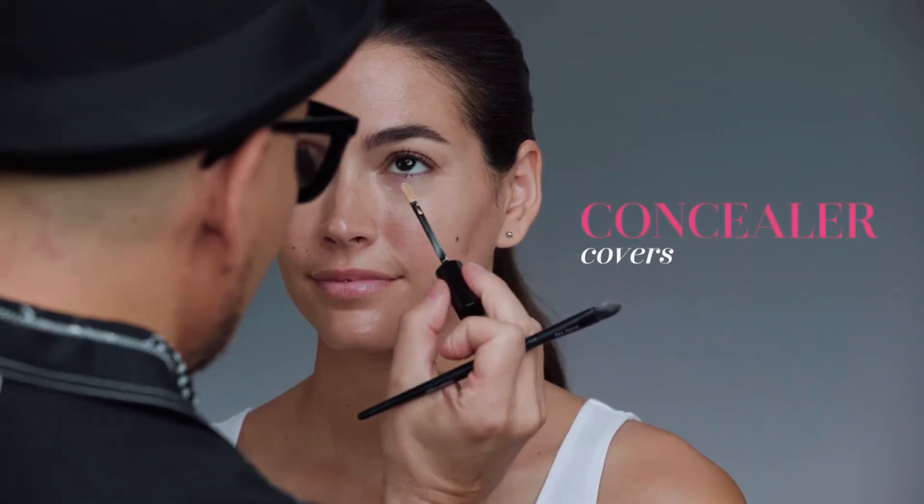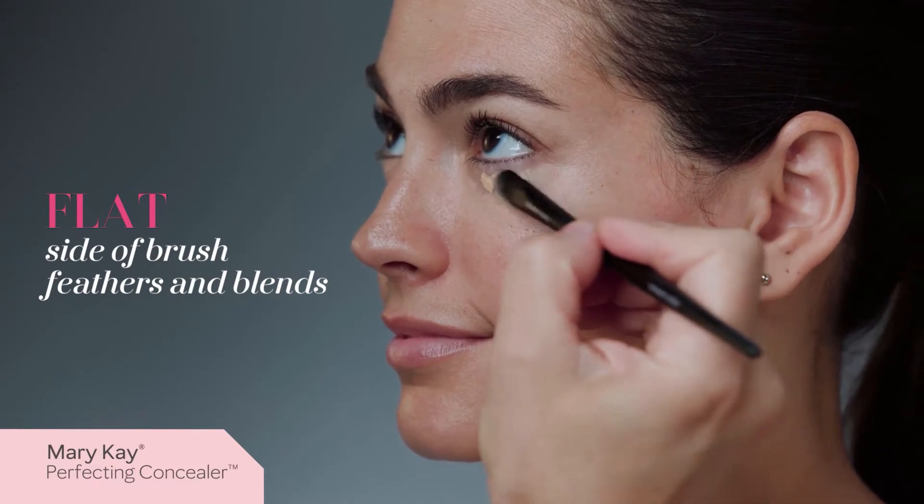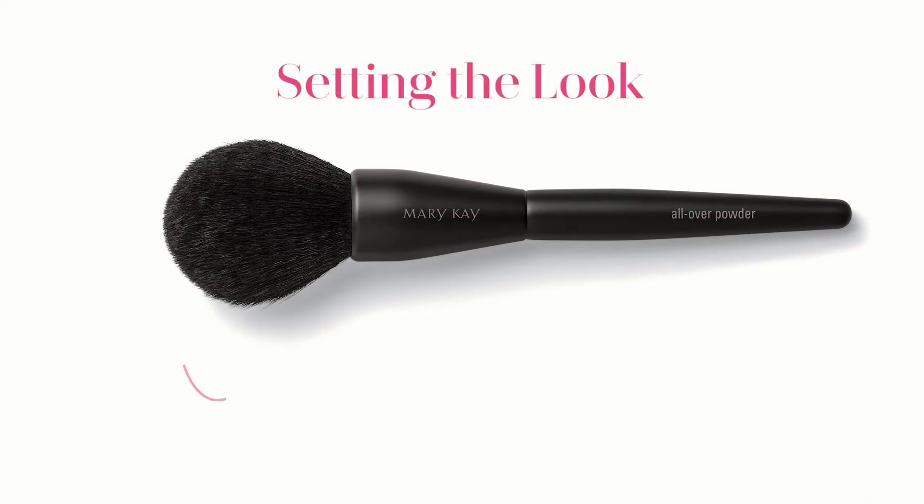Then apply concealer and use gentle sweeping motions with the flat side of the brush to blend everything out. To set the look,